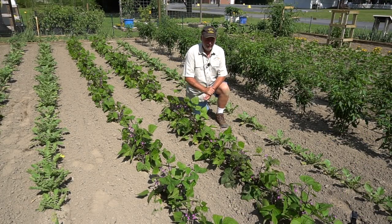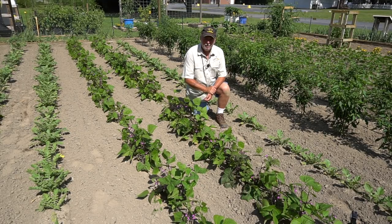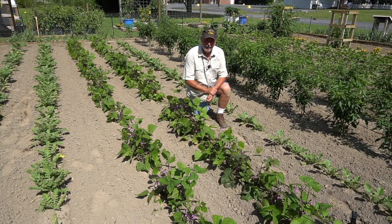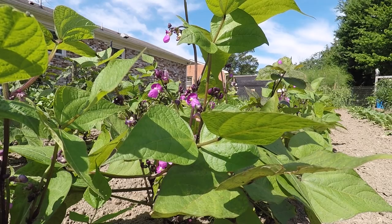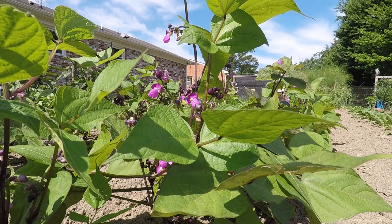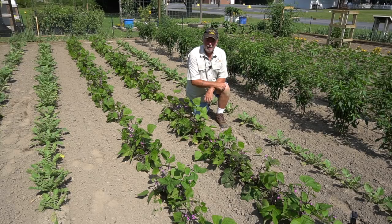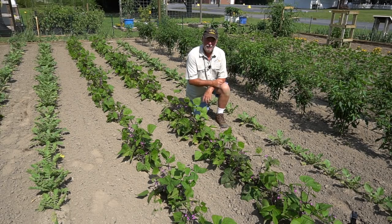Here are our Purple Teepee beans — they're off and running. They've got some good traction and beautiful purple blooms on them. When you see those flowers come out, it isn't long after that before we're getting some beans. These are kind of cool because they start out purple and then when you cook them, they turn green again. Come on up and take a quick look at them up close — you can see the flowers on this shot, and we're looking at just loaded with them. Beautiful purple blooms. It won't take much longer and they'll be producing the beans. We'll be back in the days ahead when it's time to harvest them.